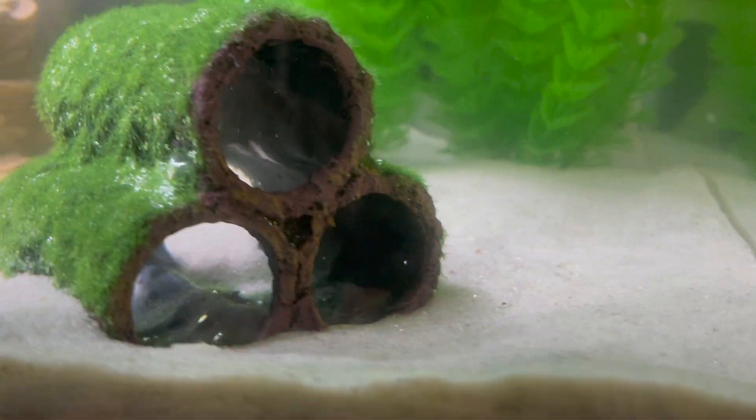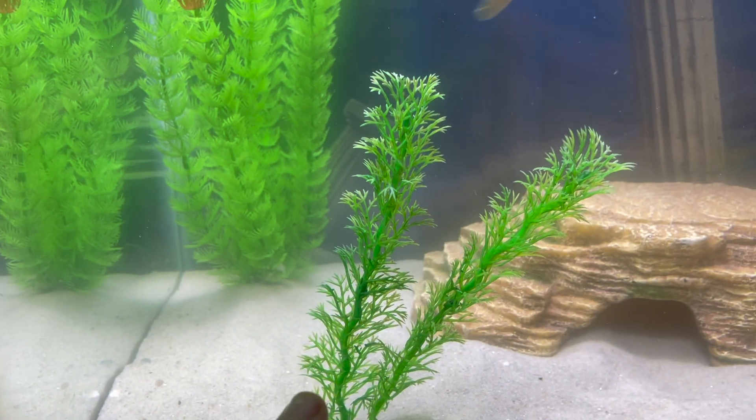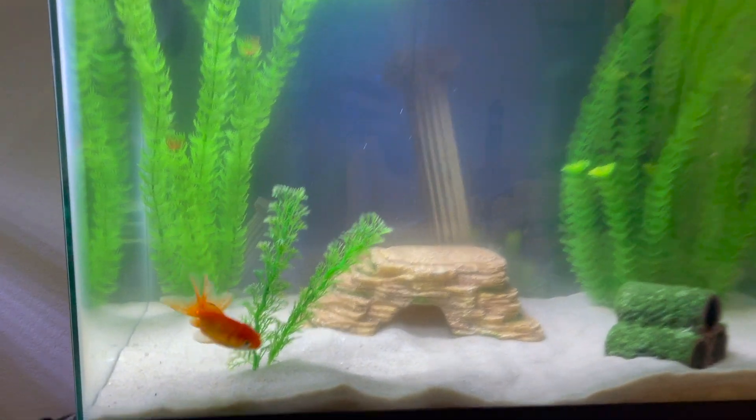All of this stuff is now in — some plants, a cool tube moss thing that they can swim through, a cool cave for the axolotl to hide in, and I did find that extra plant laying around so I decided to add it in. The tank is officially ready for the axolotl, so let's head to the store and pick it up.